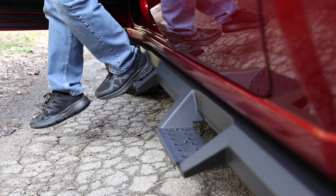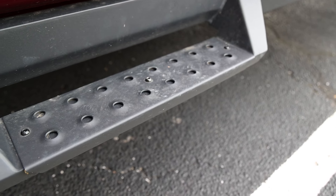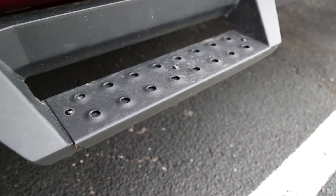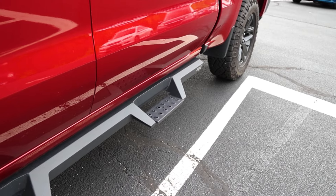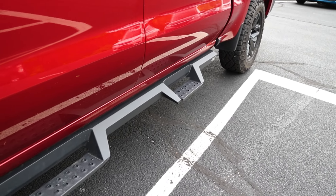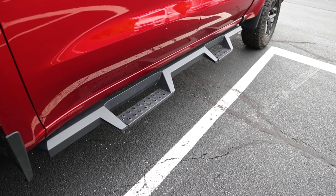Weston has given more step area than before. The HDX Steps have over two more inches of toe-heel step area, meaning better and more solid footing when getting in or out of your truck. These steps are great for the daily driver and the off-roader — they will give you a sturdy place to step anywhere you go.